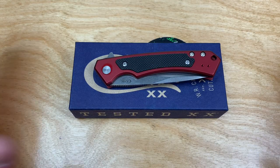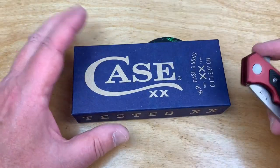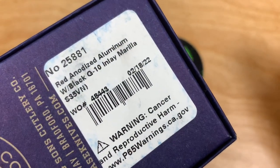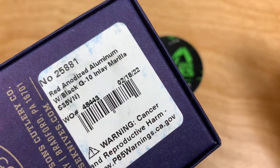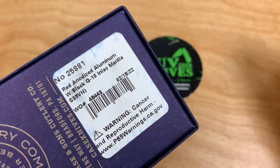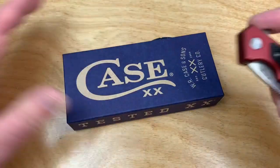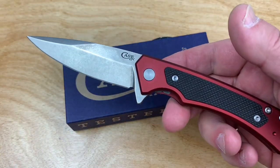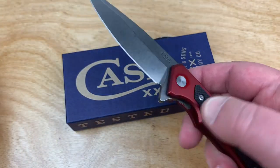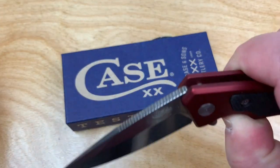Have any of you guys checked out this Case Marilla? This is Case and Sons — the Marilla, M-A-R-I-L-L-A — S35VN steel, red aluminum handle. You can get it in blue as well as red. It's S35VN, it's a flipper, it's a frame lock.